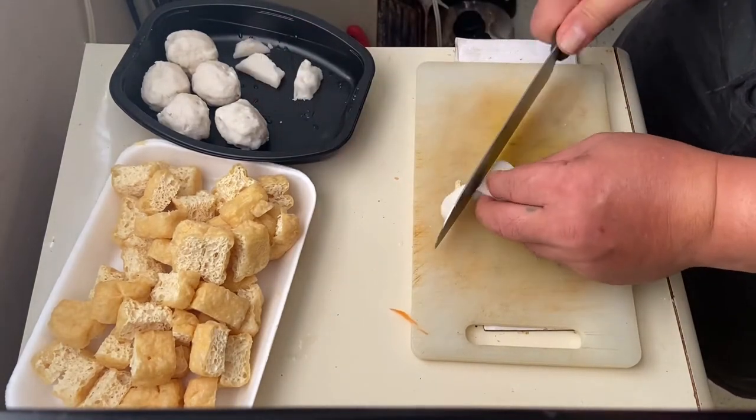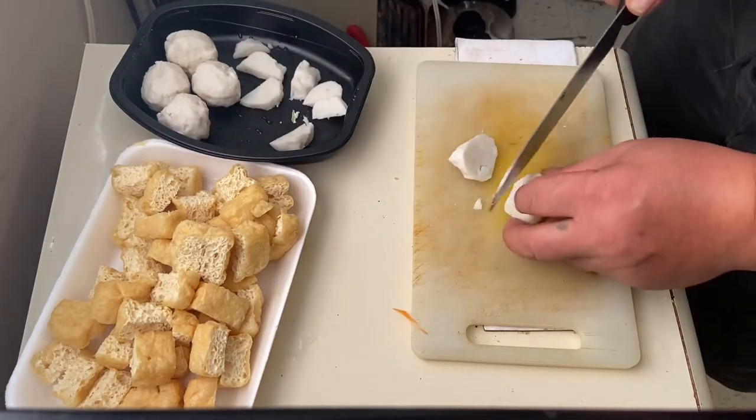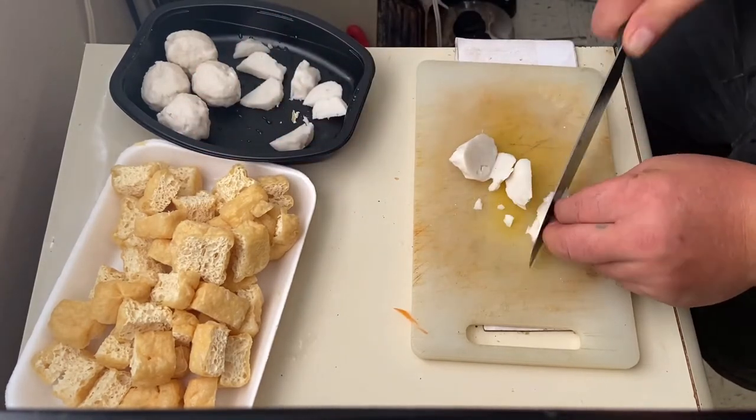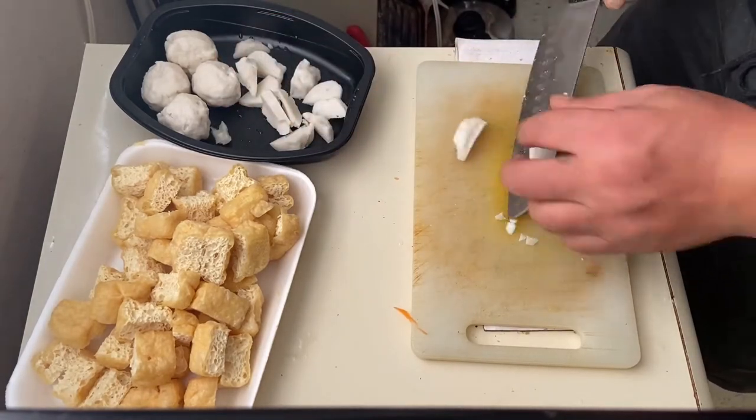Same as the tokwa po, both of them are pre-packed na po or pre-cooked. So now, let's slice the squid ball into small pieces, yung pong panggisa.